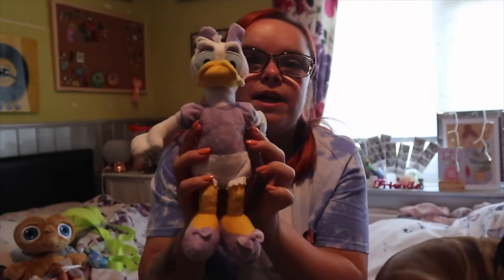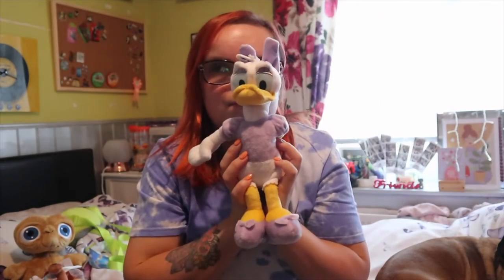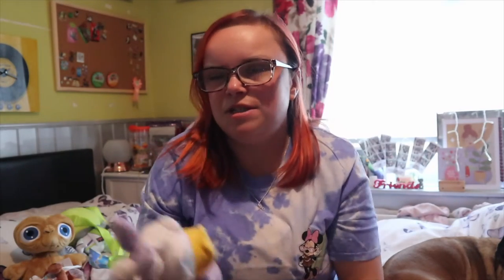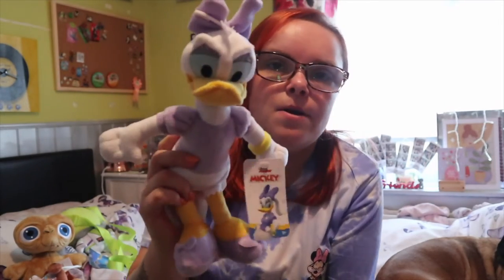I got a little Daisy Duck for my little bestie Ruby - she's my best friend's baby. So I got a little Daisy.